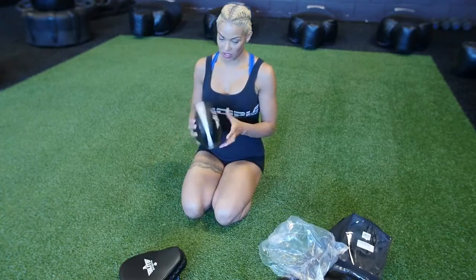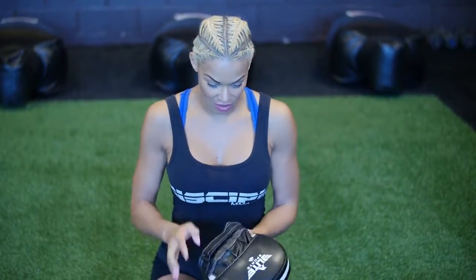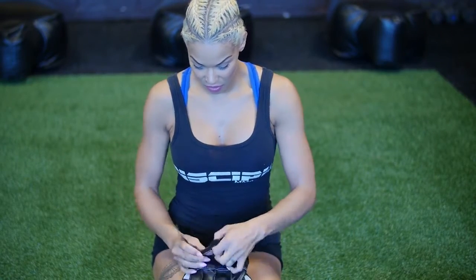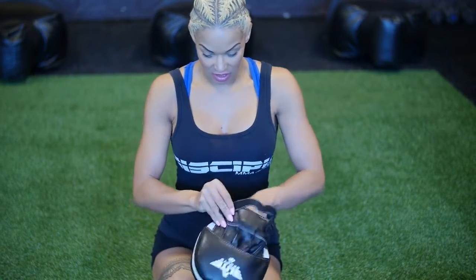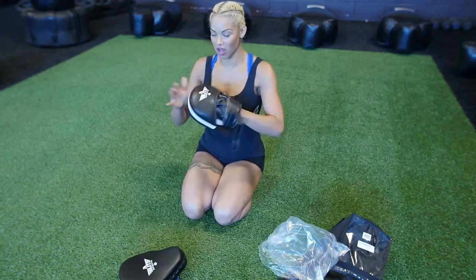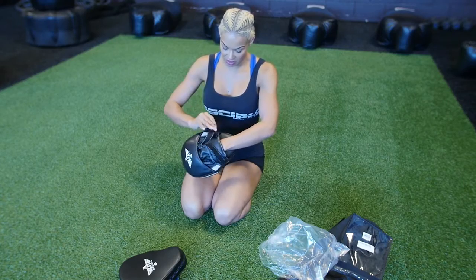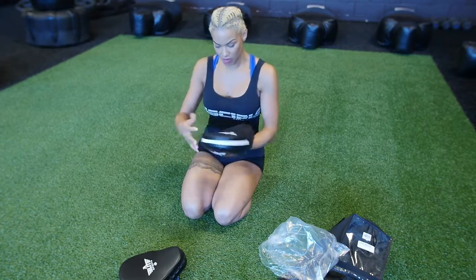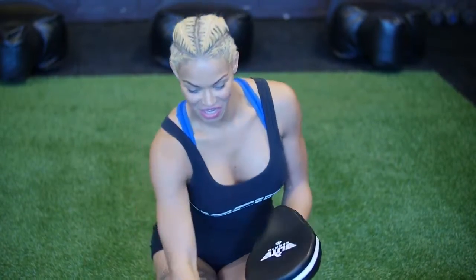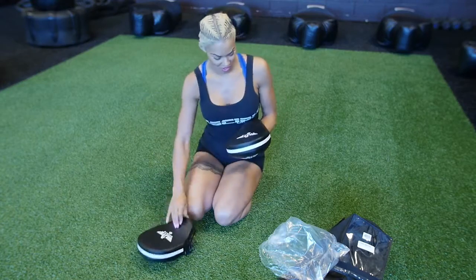I totally like these — they're the curved ones, so that's awesome. I love curved mitts. They have a nice strap for your wrist, your fingers are covered, which is awesome. No one's going to punch your fingers in case they come over, so that's great. Seems solid, good quality, I'm excited. Black — matches me.